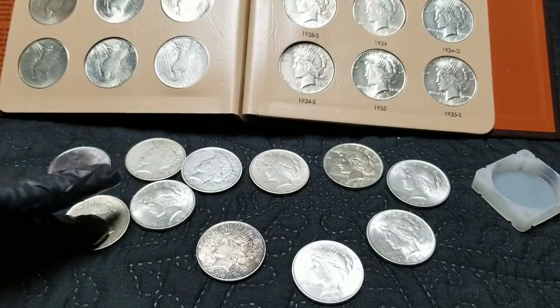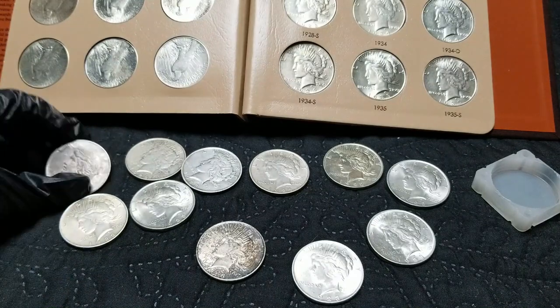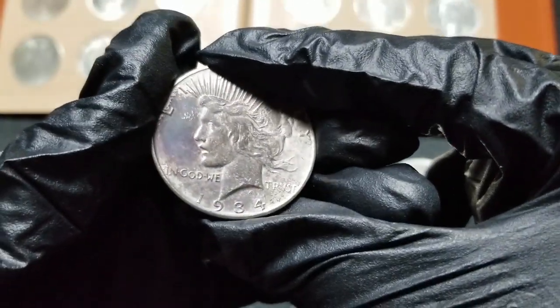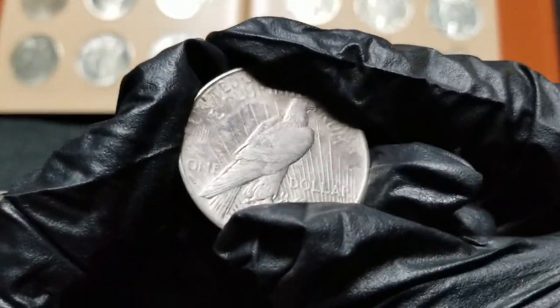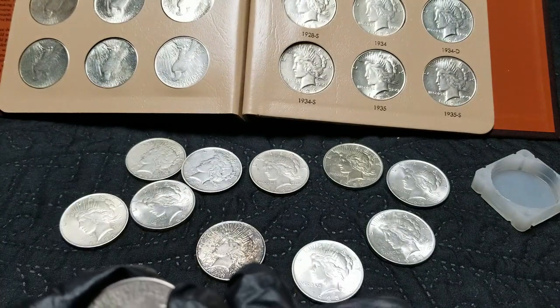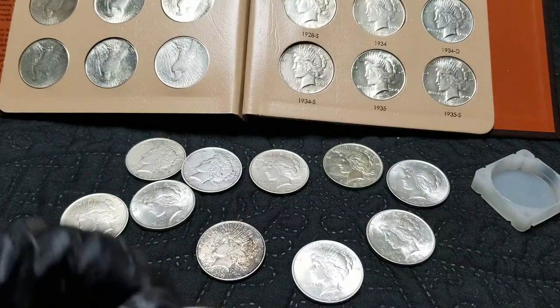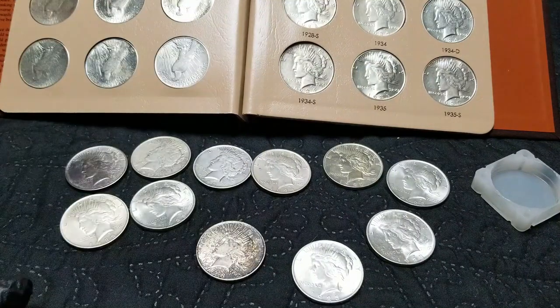Let me count: one, two, three, four, five, six, seven, eight, nine, ten, eleven — only nine more to go for a full generic roll. Oh, and this one I got off a coin collection I bought — it's a 1934 with a mint mark. I think it's a D. Too bad it wasn't an S! So there you go everyone, I'm still stacking peace dollars as bullion as long as the price is cheap enough. Remember to like and subscribe, and I'll see you on the next video!